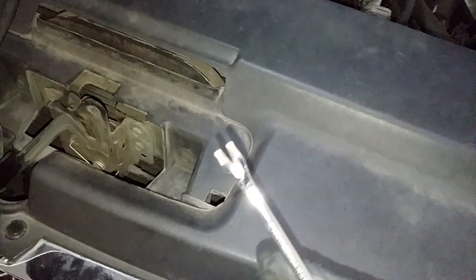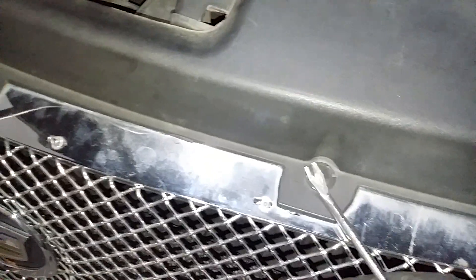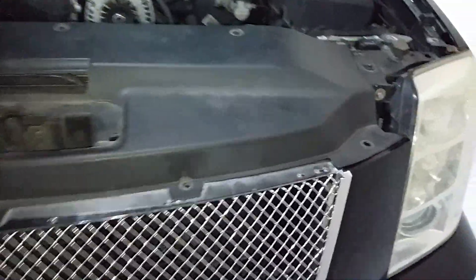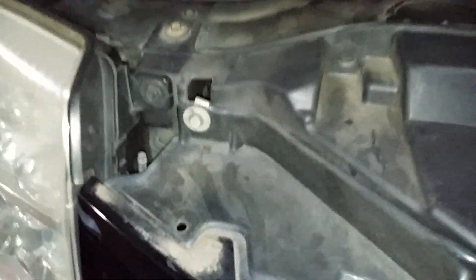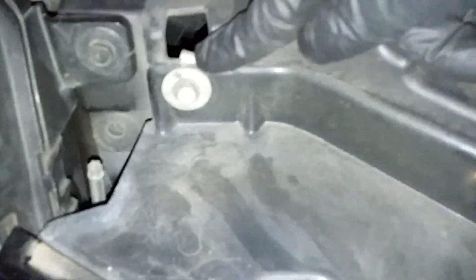Alright, so we're doing an Escalade front headlight replacement. First, you want to remove this cover here using a clip tool. Take these out and take this shield off. Once you take off those clips, pretty much just pull it — take the wheel guard out of the way.